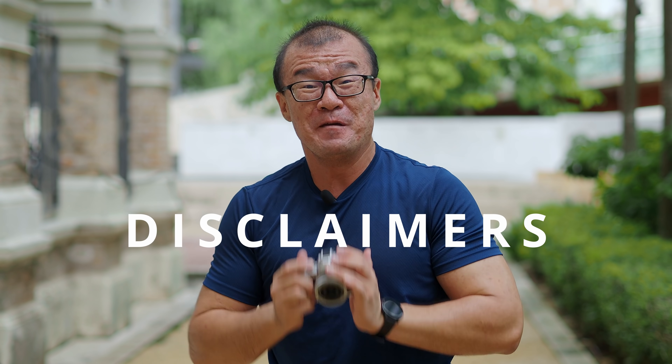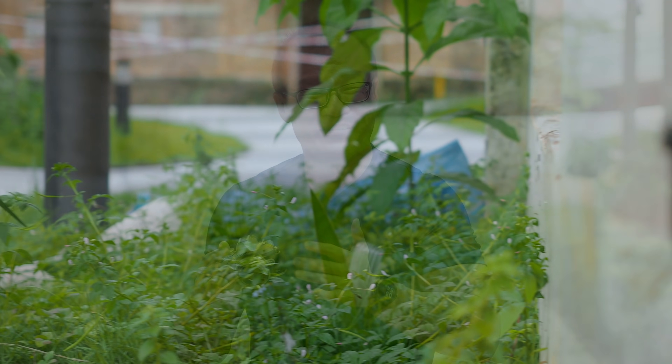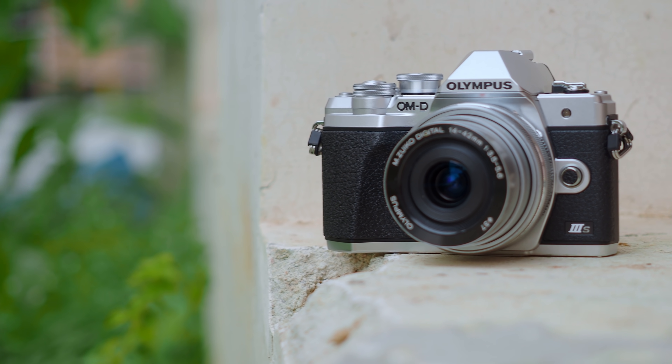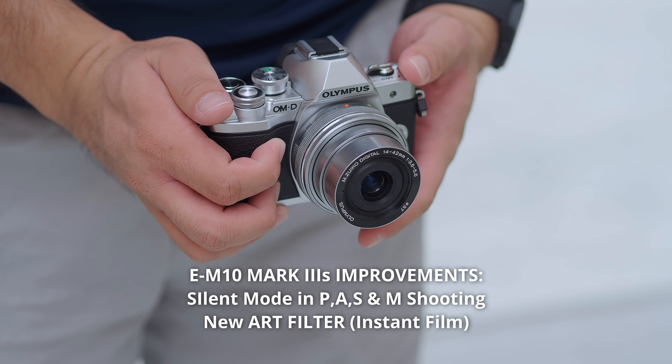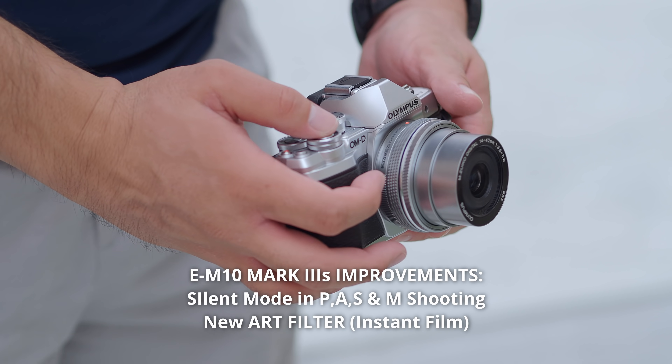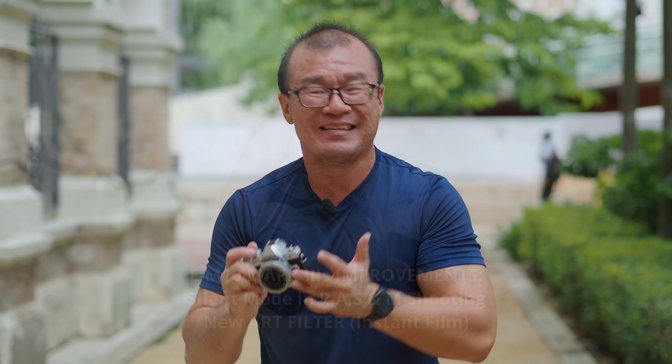Before we dive in, here are some important disclaimers. I'm an Olympus visionary, an ambassador to the Olympus brand. This is not my camera — the E-M10 Mark III S is on loan from OM-D World Imaging and I have to return it after this. This is also not a review. The E-M10 Mark III S is just a revision of the E-M10 Mark III; both are practically the same camera. However, I do want to find out if this camera can perform in a challenging shooting environment when I bring it out to shoot on jobs.